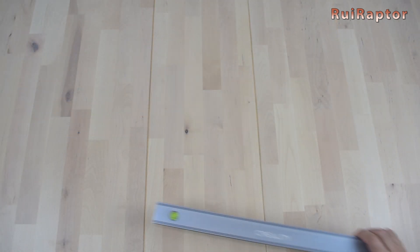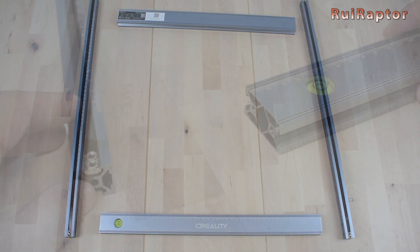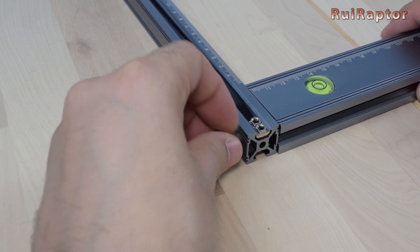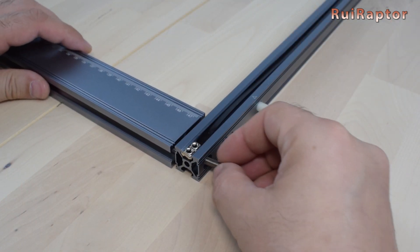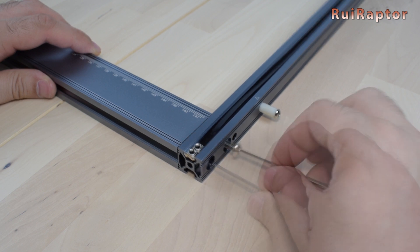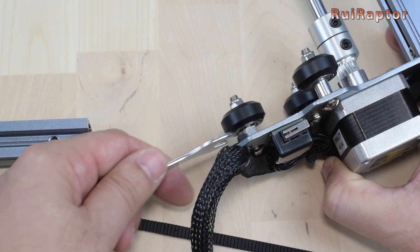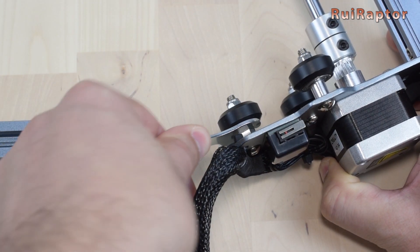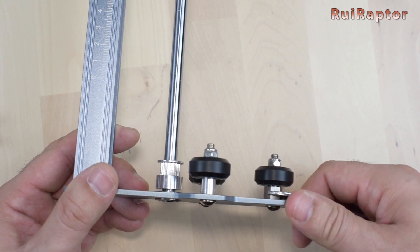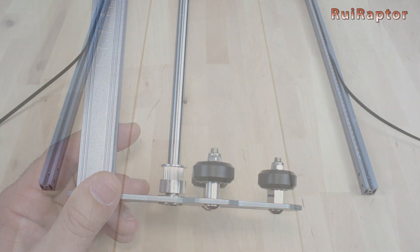Let's start the assembly. First we need to lay down all the profiles at the correct locations. Then we use a couple of screws on each side to secure the side profiles to the front profile. All the screws are the same type and length, to make the assembly even easier. Next we need to slide in the x-axis gantry. But before that, we recommend increasing the gap between the wheels by turning the eccentric nuts on both y-axis carriages.